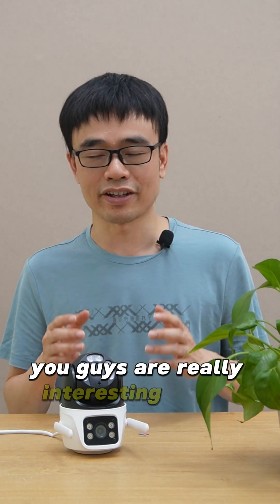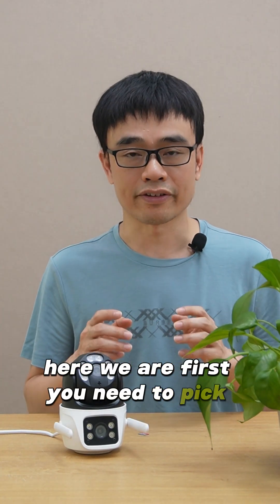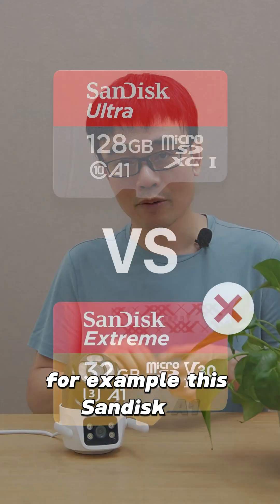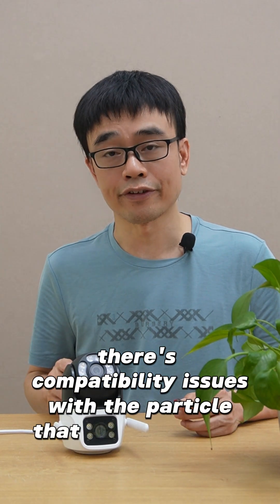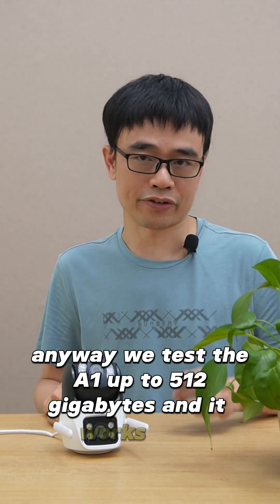You guys are really interested in the microSD card, so here we are. First, you need to pick the correct version — not all microSD cards work. For example, this SanDisk A1 works, but A2 doesn't. I think there are compatibility issues with the protocol that A2 implements. We tested the A1 up to 512GB and it works well.